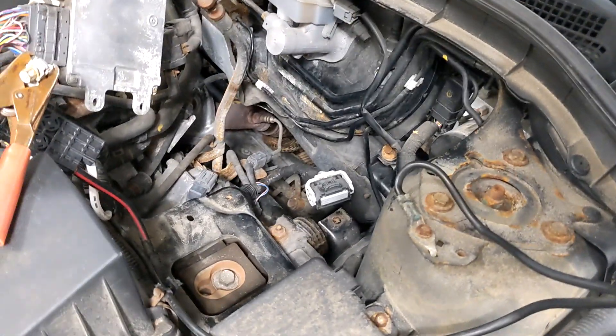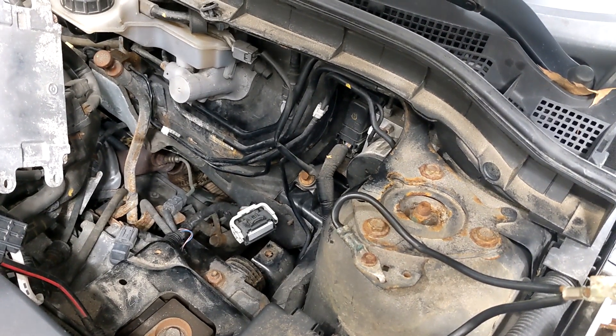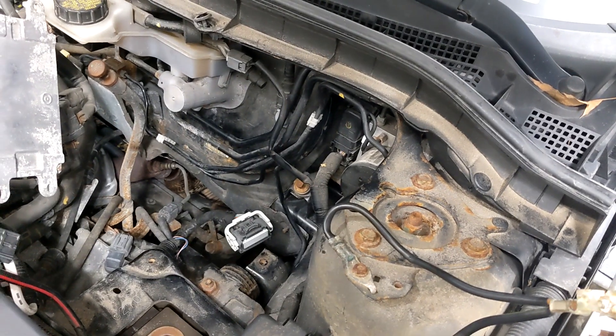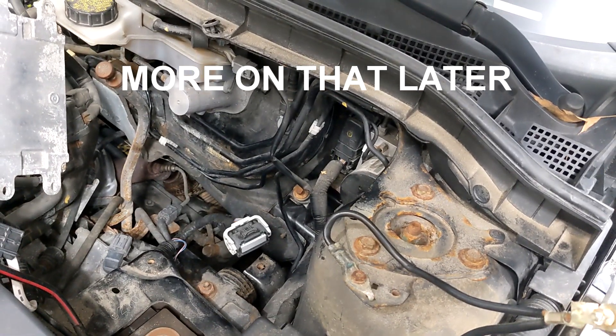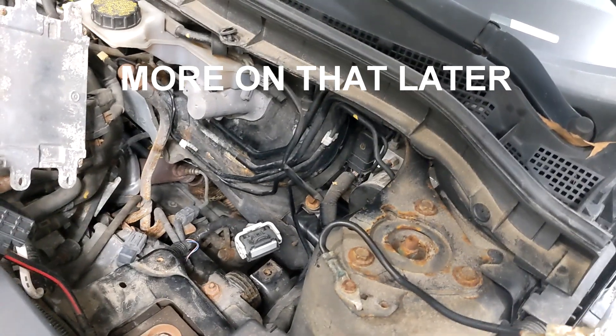I've already replaced it over two years ago. I thought it was a fitment issue because if I put stress on the connector while everything is plugged in, the code will go away. But as soon as I let go, it came back.